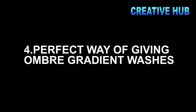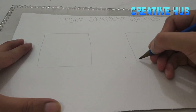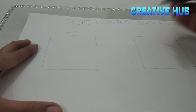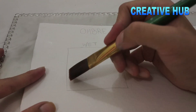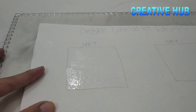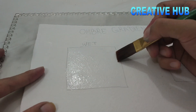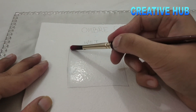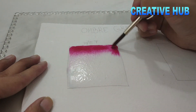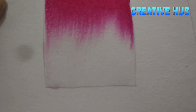The fourth tip is the perfect way of giving an ombre gradient wash. You will see on your card that the background — like a calligraphy background effect — can be done two ways: one wet and one dry. In the wet method, we start with the size of your page, use the brush with a little color, and dab in a stroke on the surface to see its own color blend.